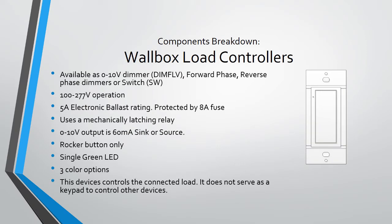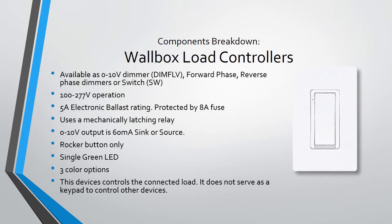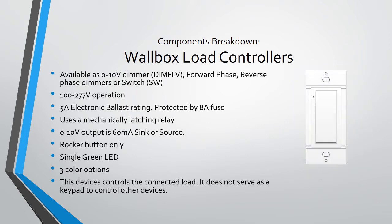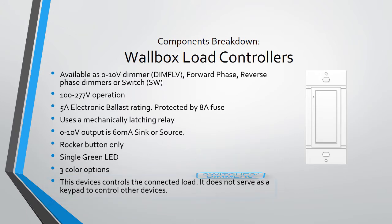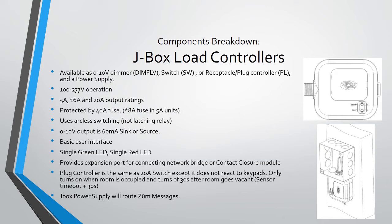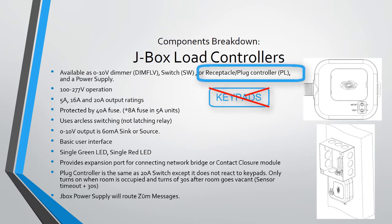Now on to some specs of each Zoom device. Wall boxes come in a few flavors — aesthetically they look like the regular Crestron C2W dimmers or switches. All wall boxes operate on 100 to 277 volts, protected by an 8-amp fuse. The 0-to-10V can both source or sink up to 60 milliamps. Dimmers and switches are only available as a rocker button layout in three standard color options. Keep in mind that switches or dimmers do not serve as a keypad to control other devices — each device controls itself. J-box load controllers are mounted directly to a junction box, typically behind drop ceilings. These control one or more sets of loads and come in 0-to-10V dimmer, switching operation, and receptacle control. They use arc-less switching. The plug load controller does not react to keypads; it turns on based only on occupancy information.